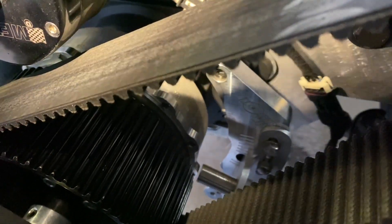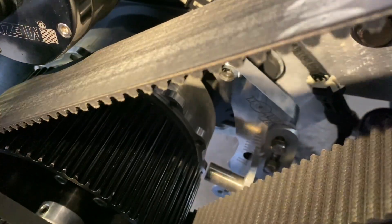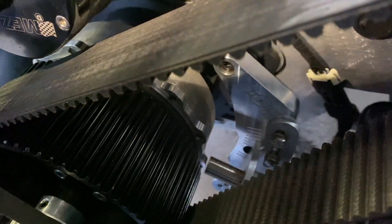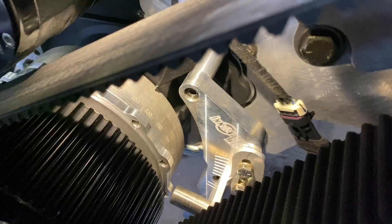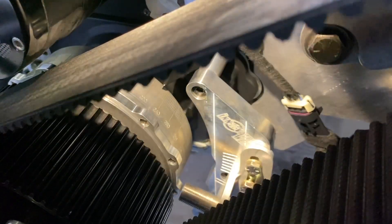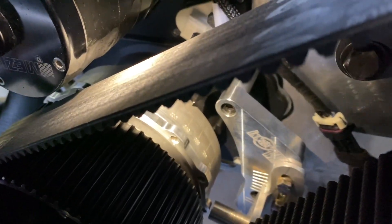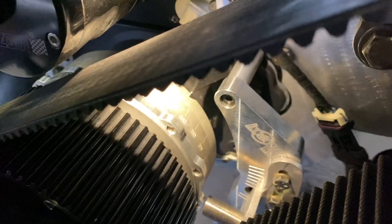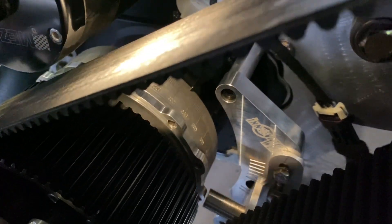After doing some research, this Dart block apparently requires you to modify the sensor to get it a little bit closer. He decided he didn't want to do that, so he purchased this Innovators West setup — really cool. He's got an Innovators West balancer and it's got 12 magnets instead of just a regular four like on an MSD setup.